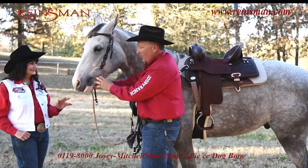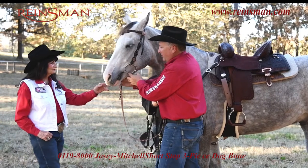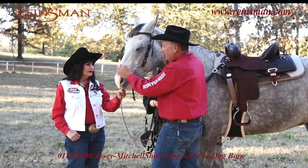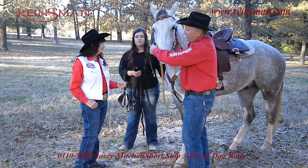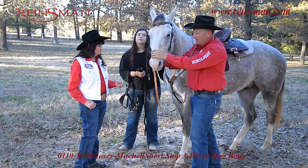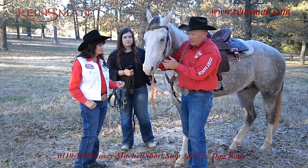Once I get it where I think it should be, I always like to come back, pull on it a little bit, see if I get some slides, see what the action of the bit is. Always make sure that your headstall and your bit is even — I want it to be the same, balanced on each side. This looks pretty good.